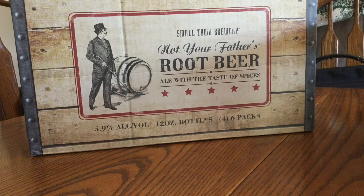All right, here's something different. This is a small-town brewery, Not Your Father's Root Beer. Tough to find. This is an ale, it's beer, but it tastes more like root beer.